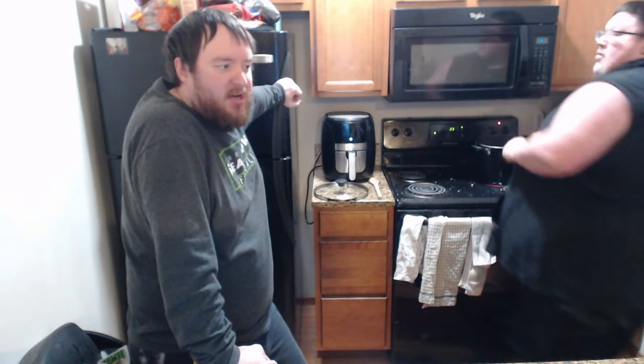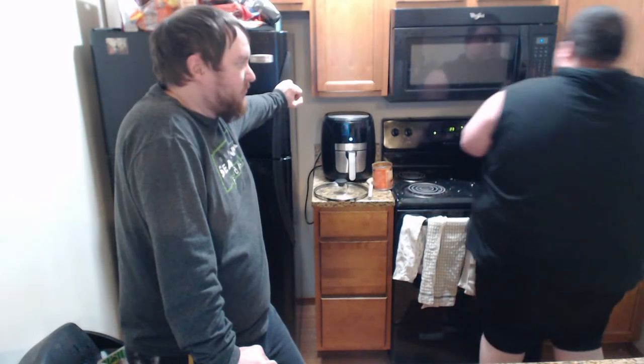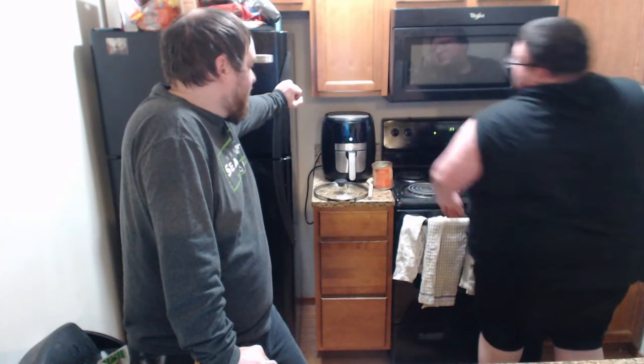We've also done some chicken strips. Ryan did the chicken strips one time — really good. I tried it once with the air fryer, and did a couple shorts on our channel for it. They turned out all right. You have to eat them as soon as they come out — you can't let them sit too long because they just get hard.